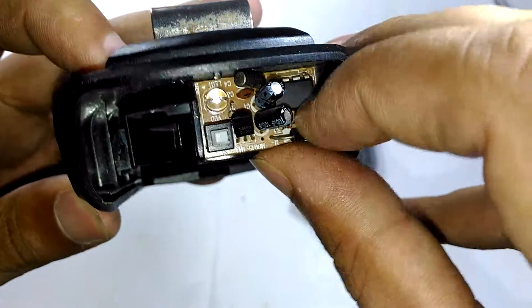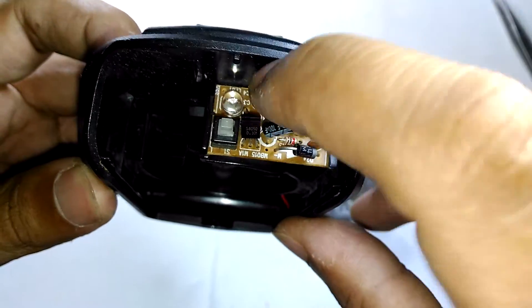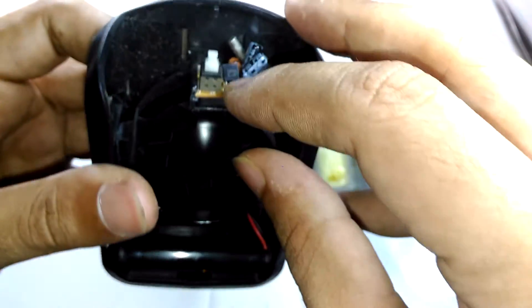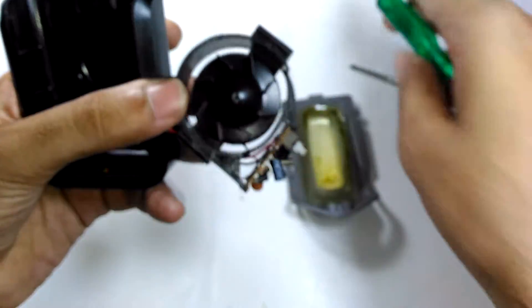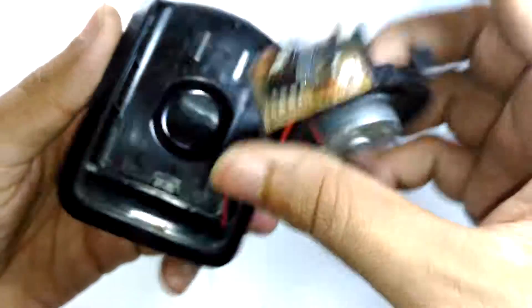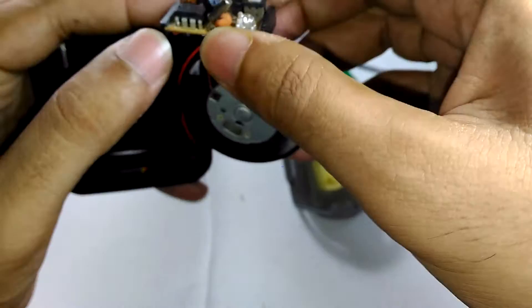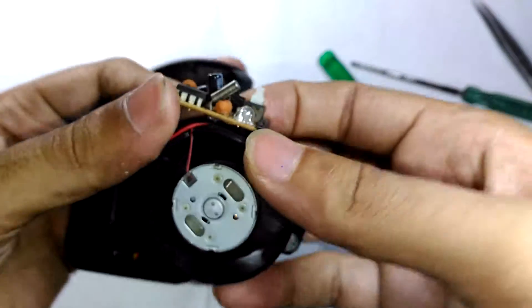There's an unknown 8-pin chip with a few supporting components, and because of the crystal I'm guessing this is a microcontroller — I don't think it's a 555 timer because that does not need a crystal. The transistor is probably driving the fan. Here's the circuit in detail: two wires go straight into the circuit and to the motor.